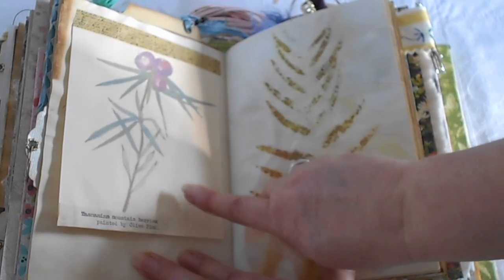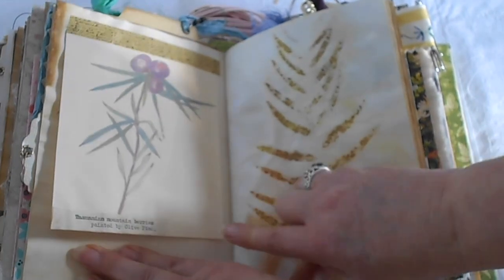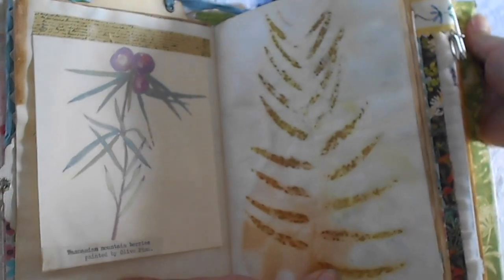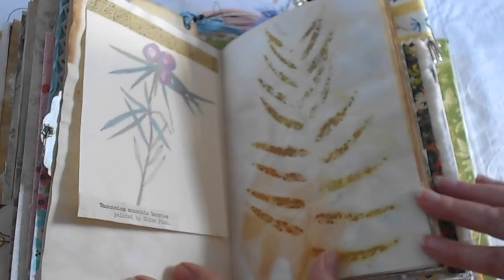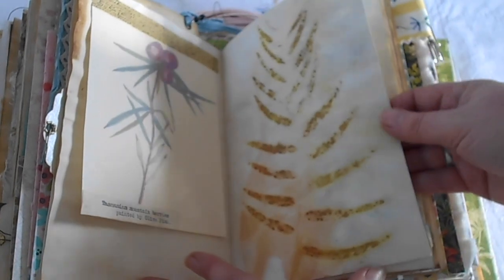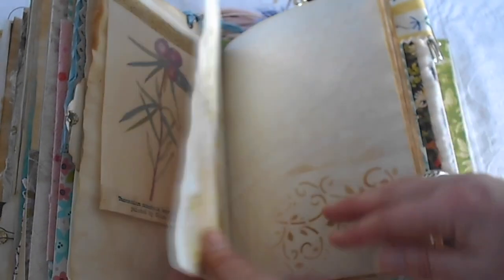Tasmanian mountain berries — now that is actually one of Olive's paintings. She did paint that, and that painting can still be found to look at today. This is a lovely eco-dyed piece of art paper, some stenciling.